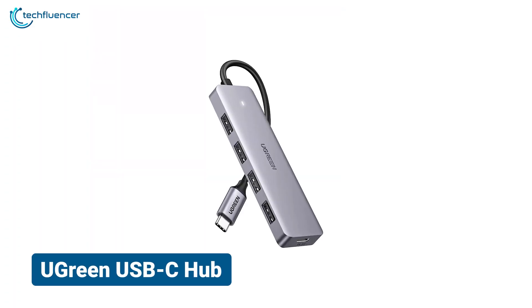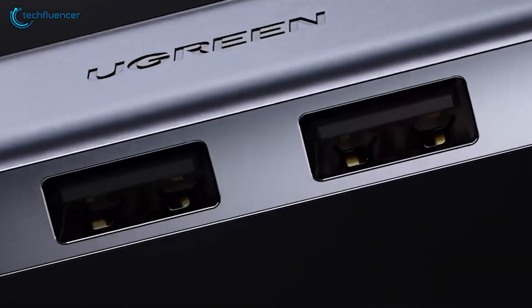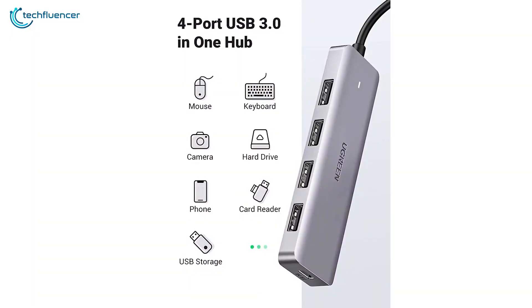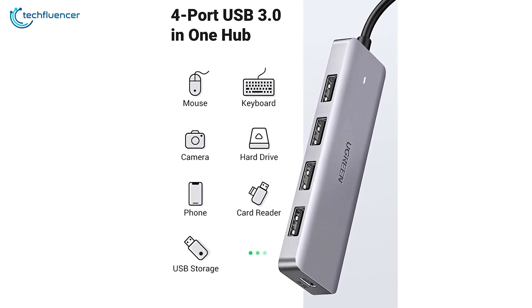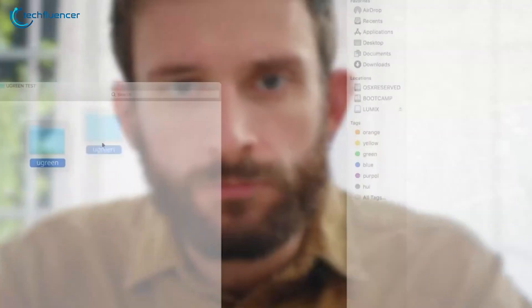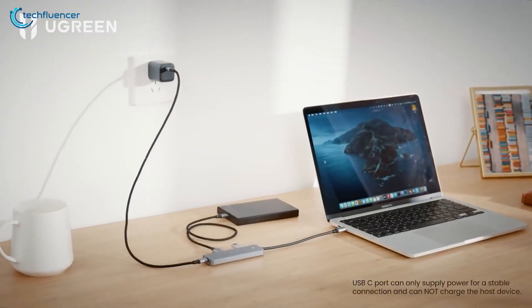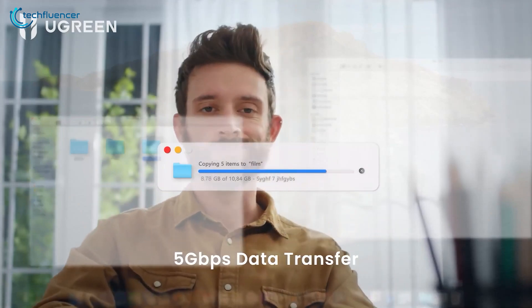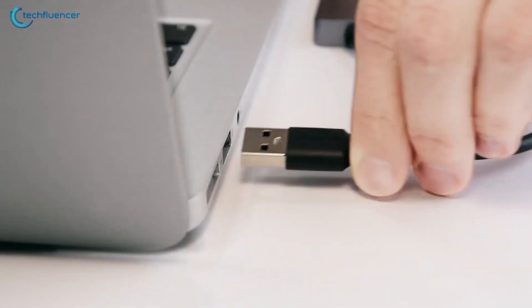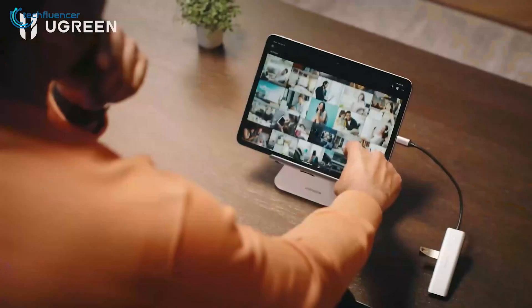For seamless connectivity, you could also go for the Ugreen USB-C Hub, a compact powerhouse that easily expands your MacBook's capabilities. Boasting four USB 3.0 ports with OTG functionality, it effortlessly connects peripherals like mice, keyboards, and flash drives to your USB-C phone or tablet. With blazing-fast data transfer speeds of up to 5 GBps, courtesy of its advanced VL160 chipset, transferring large files or HD movies becomes a breeze.